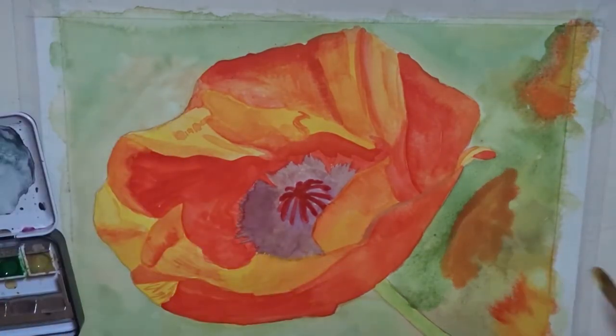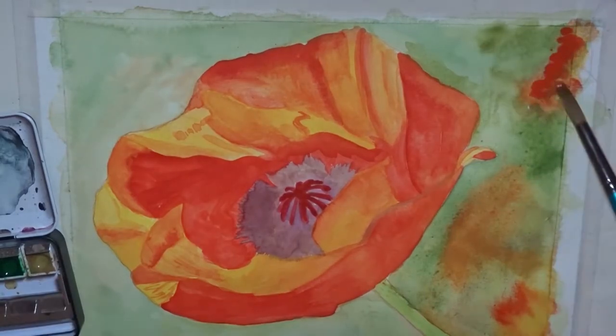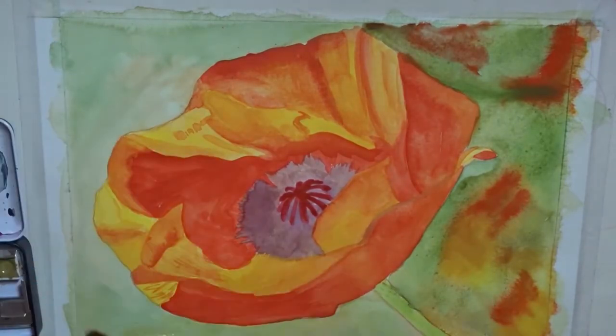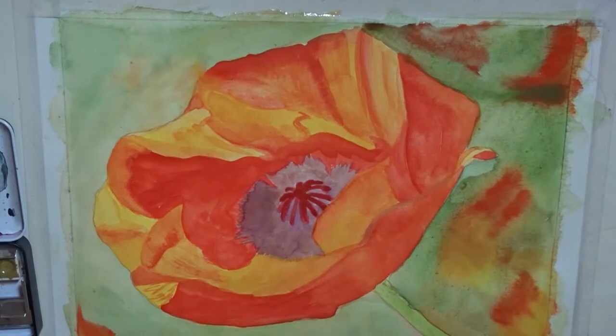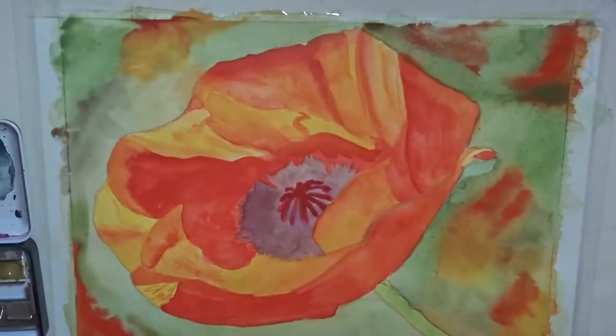I decided to deepen the background quite a bit and I don't know if this was a good idea or not — I wanted it to look like there was a lot of stuff in the background and in shadow. But I think I went too far with the colours; I shouldn't have put greens with reds and yellows, it just didn't work very well. But I'm still really happy with the way this came out.